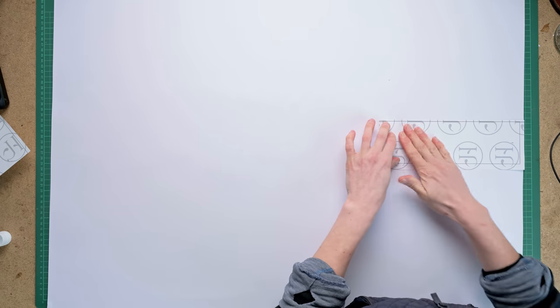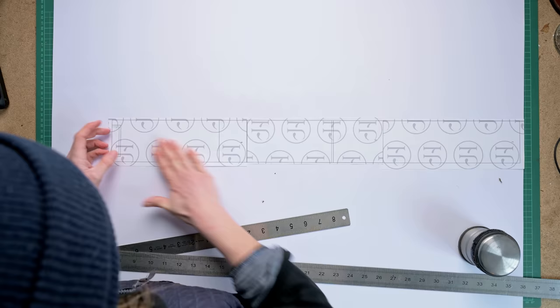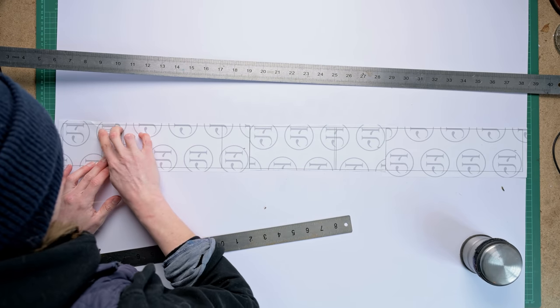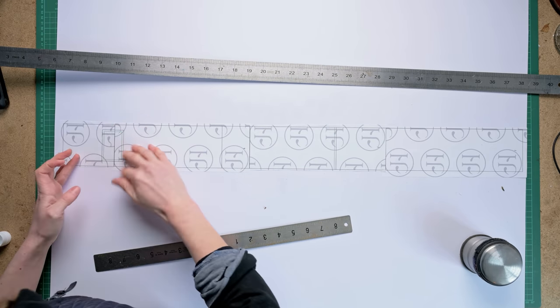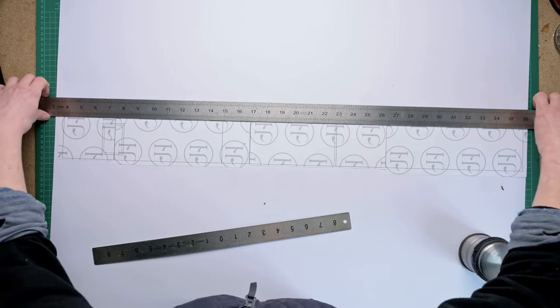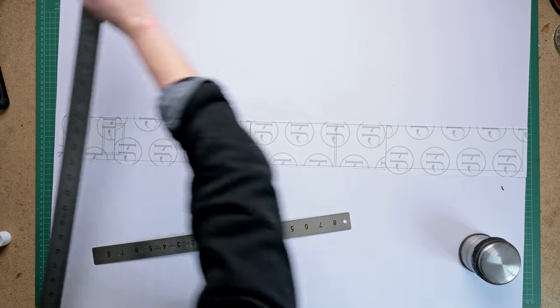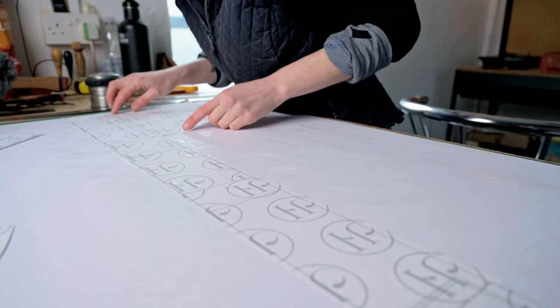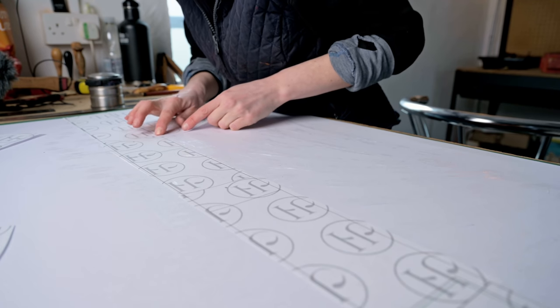The patterns fit onto an A1 sized piece of card, which is what I am using here. I started with the middle line of the patterns and then worked out from there, and you want to make sure you get these nice and lined up. Once you've done your centre line, you can then work either side of that and get the breadth of your pattern stuck down onto your reinforcement card.